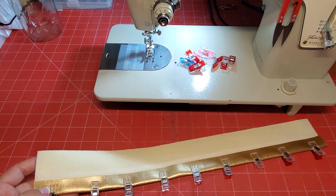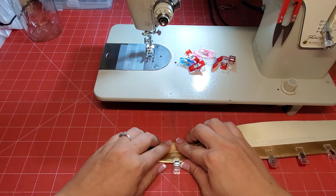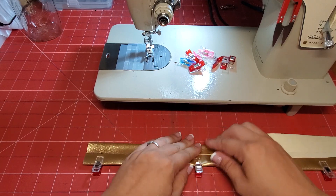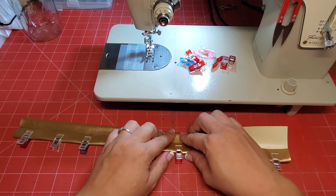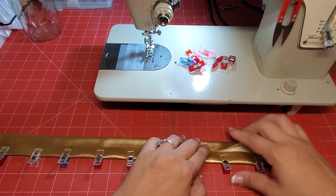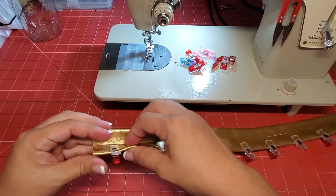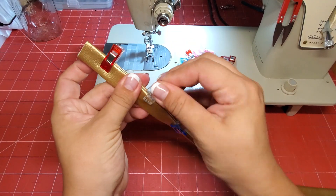Move that tape backing — tape down, press down. You can use clips for your other side as well, or you can just reclip as you go. Just fold that over.